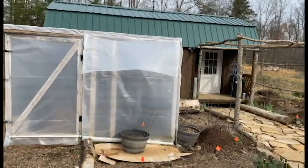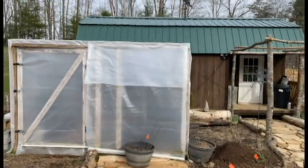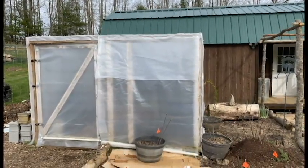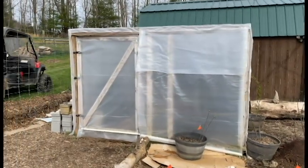Here's the garden shed. It was once a chicken coop, now we harden off our plants in there — all our vegetables and starts.